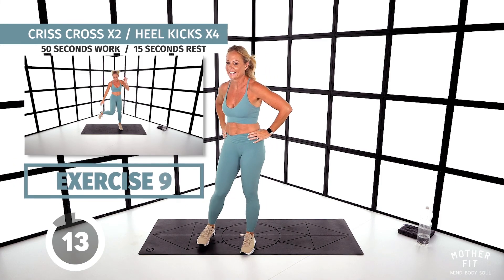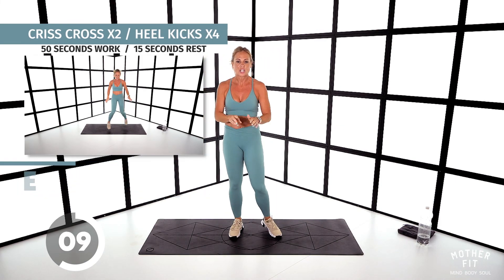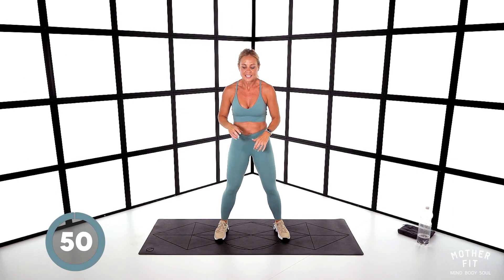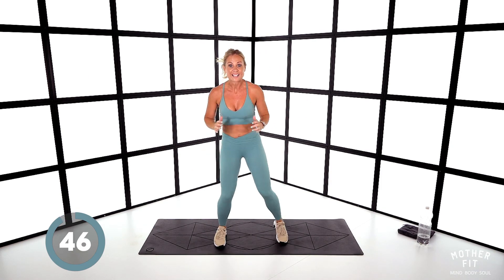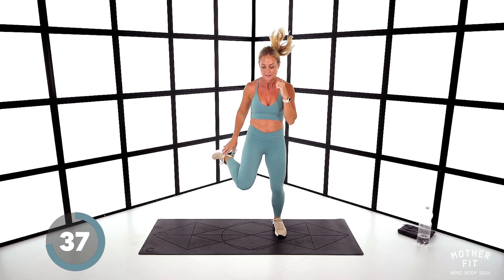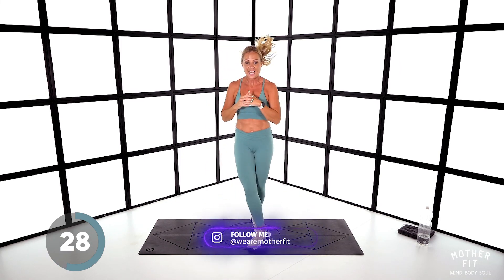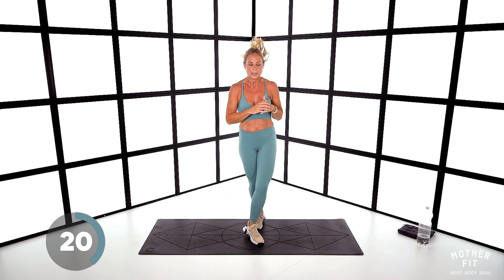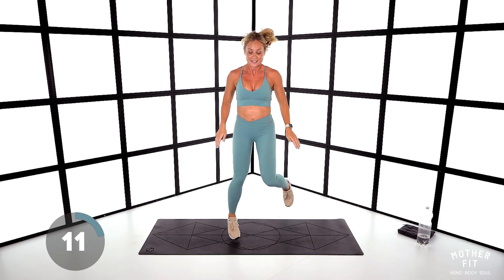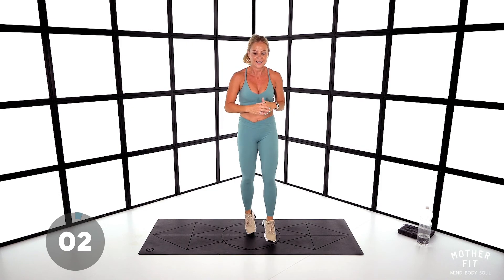Exercise nine: criss-cross for two, heel kicks for four. Make sure you criss-cross fully — let's go. One, two, then one, two, three, four. Go again. Heels come to hand — you don't reach down. Get a bigger cross on those legs. And stop — well done.